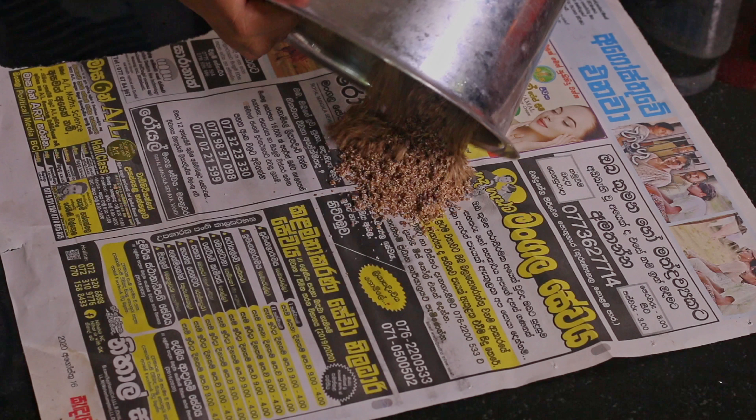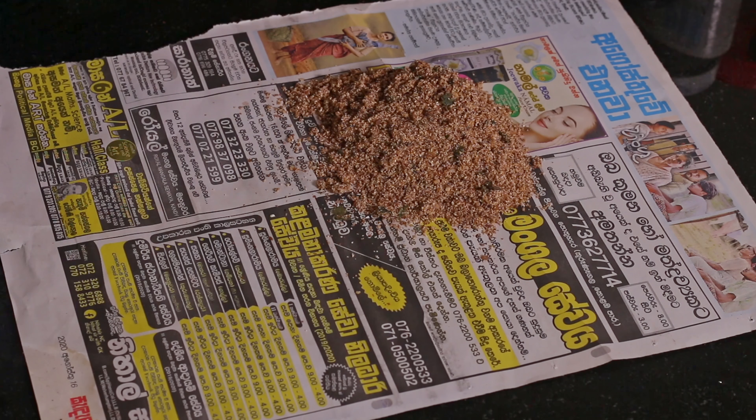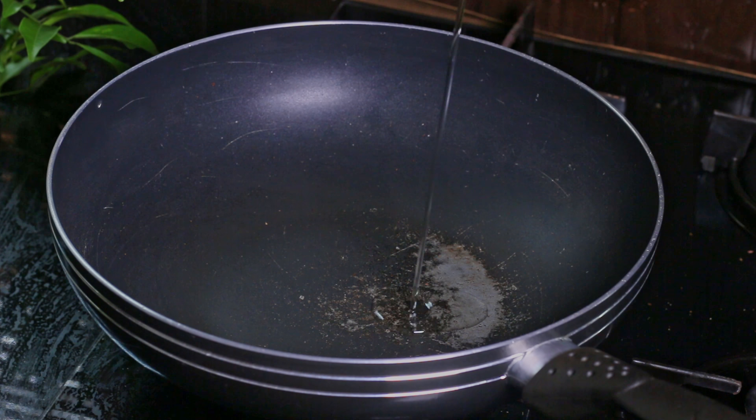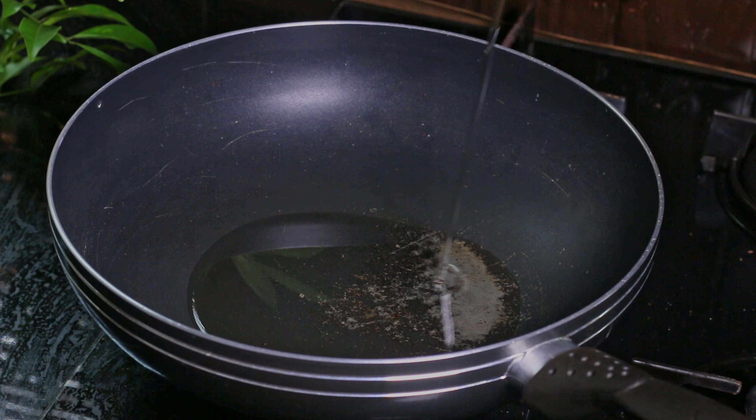Once we are done with roasting, we need to put all of them together and then grind. Now heat oil in a pan.